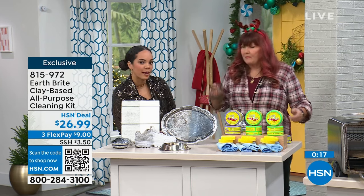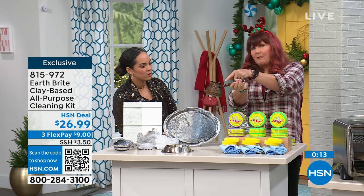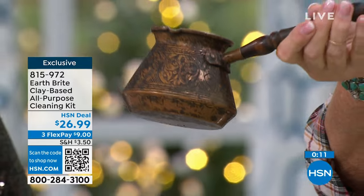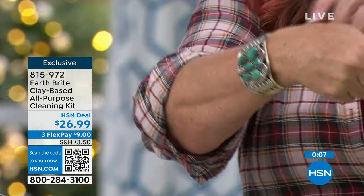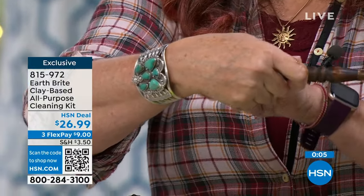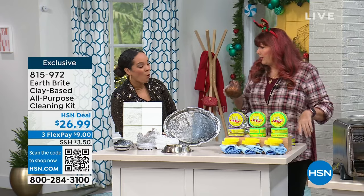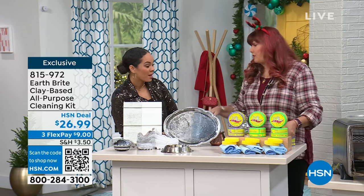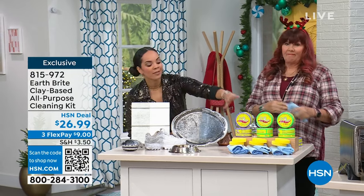Those might be pieces you inherited — and instead of getting rid of them, use EarthBright. Here's the copper little Turkish pot — kind of dull and dingy, and now absolutely shiny. I have a 1960s Navajo bracelet that I've had forever — the only thing I clean it with is EarthBright. Because you can clean the fine silver with it. It's a French white clay, so remember lavender is most limited. Scents are lavender, original, or citrus.